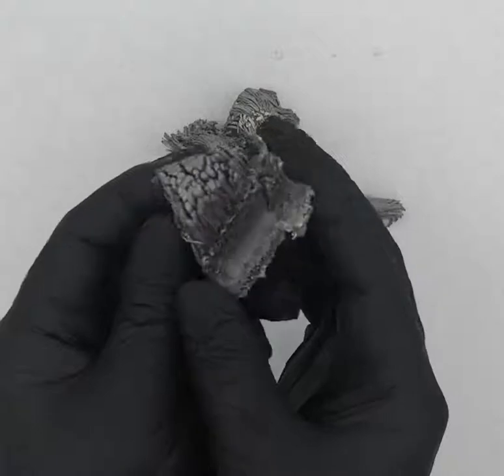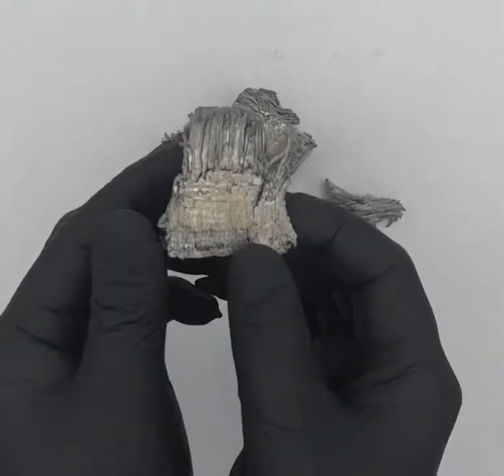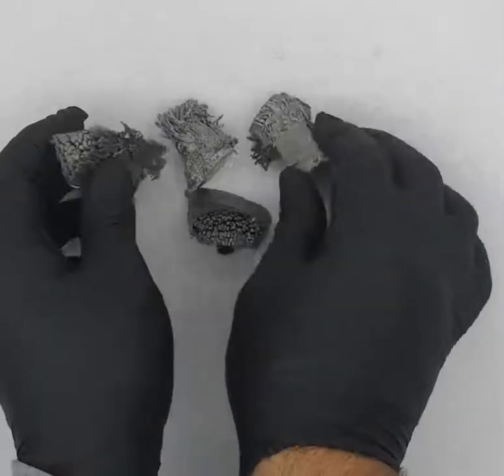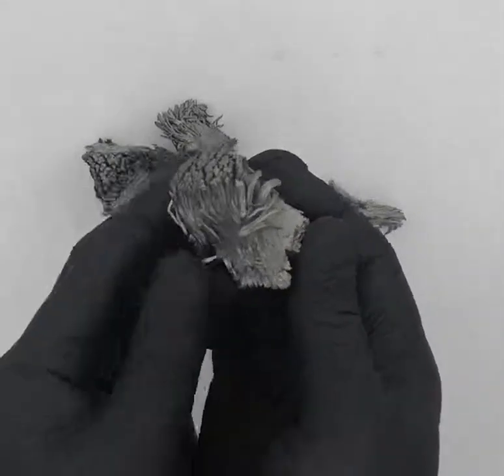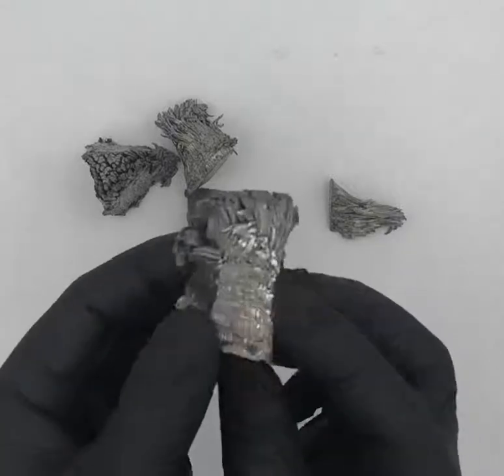This is 99.95% pure dysprosium and it's the dendritic type. As you can see, it takes these really weird shapes that look kind of like broccoli or something like that.